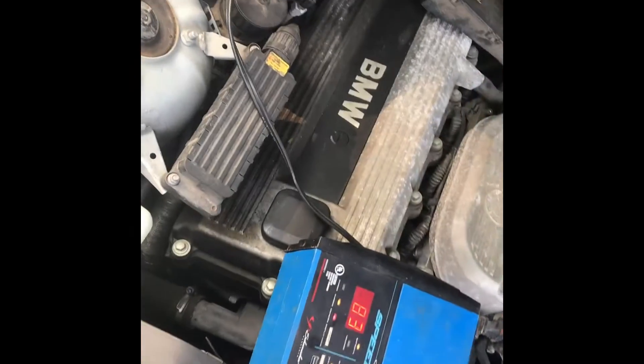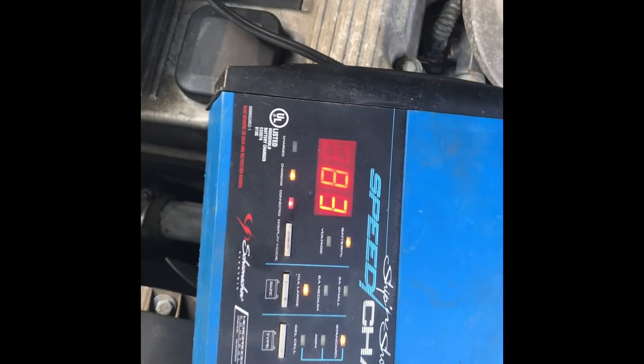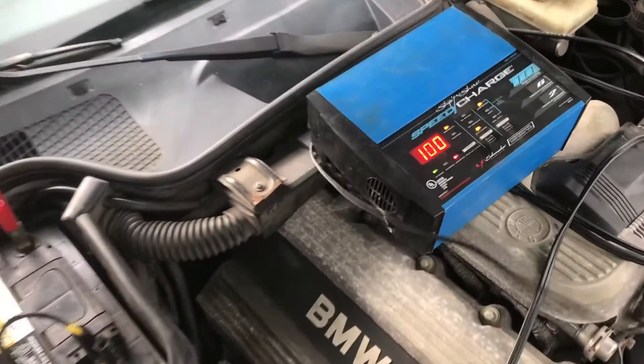We charged this all yesterday and you can tell it's up to around 83%. It's taking so long because charging the battery up from zero takes a lot longer.